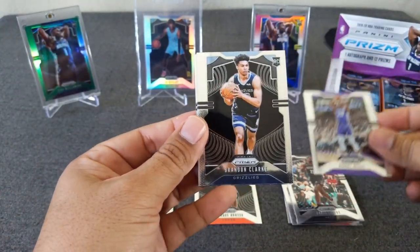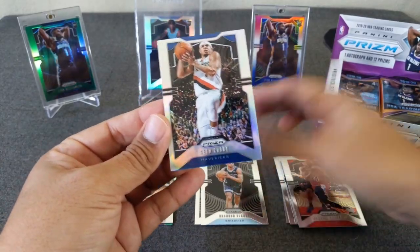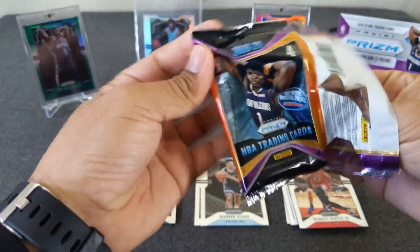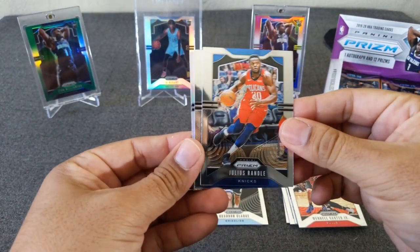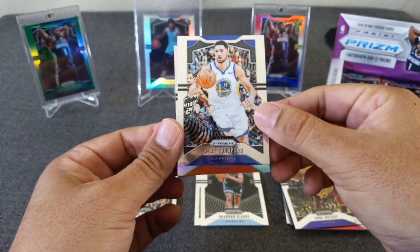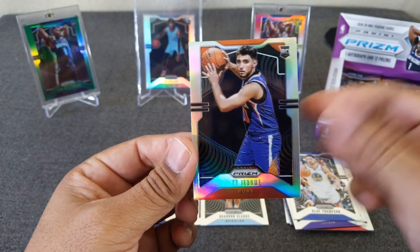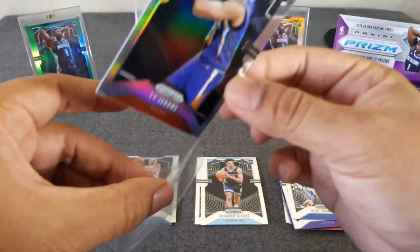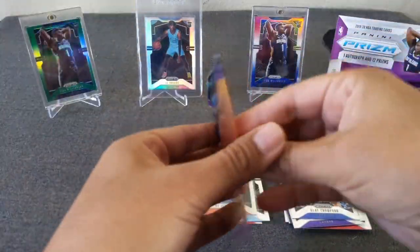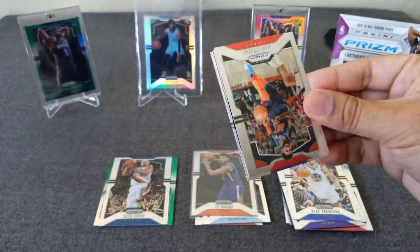Harry Giles. Got a silver in here. Brandon Clark, rookie. Wendell Carter Jr. And Seth Curry - the wrong Curry, as they say. Silver. Julius Randle. Klay Thompson. Kobe Bryant. Bamba. And a rookie - Ty Jerome Silver. We got a rookie silver. I hit the green pulsar of his, so if you guys haven't seen that, make sure to hit that video up. At least we hit one rookie silver out of this. This rookie class is underrated, for sure.